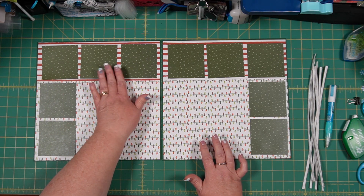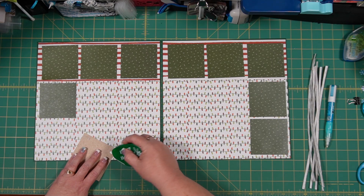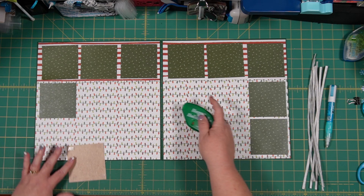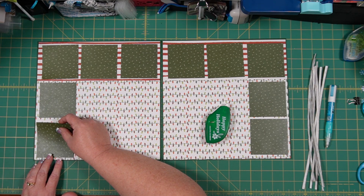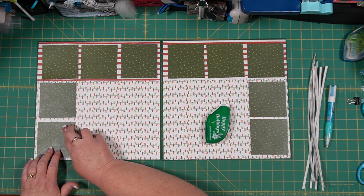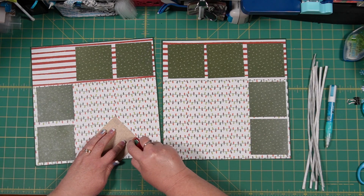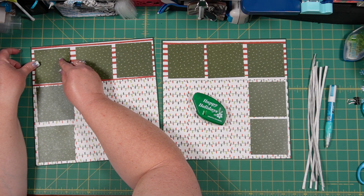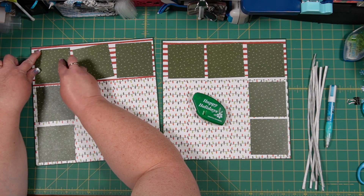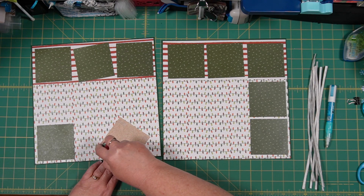You'll end up with about a quarter of an inch between each of these mats. I'm going to adhere the corner ones first and then center the middle ones, making sure all the borders around them are as even as possible.